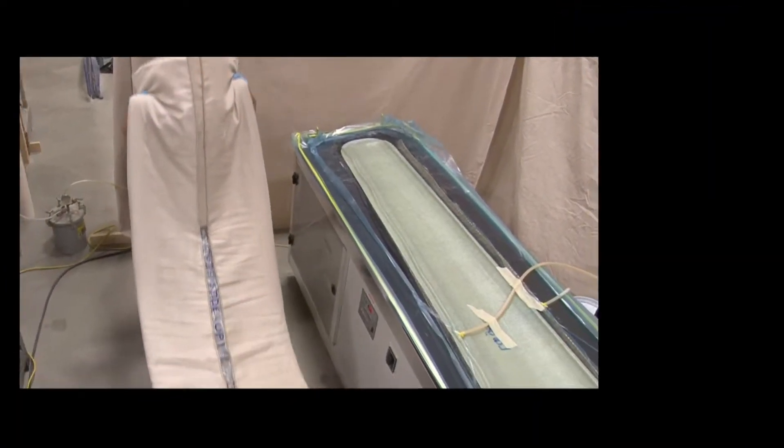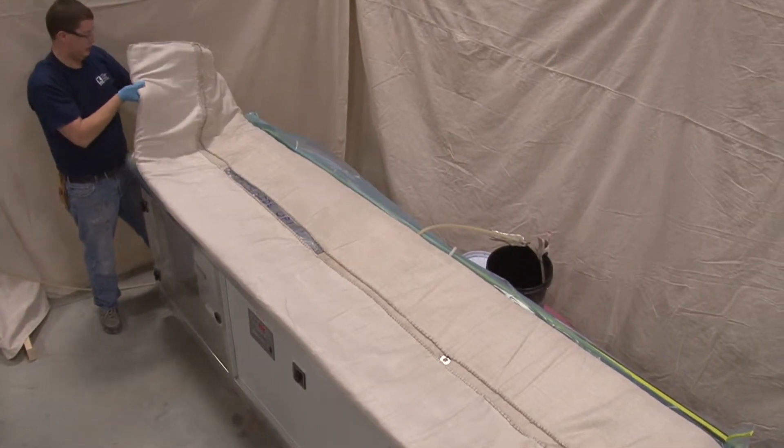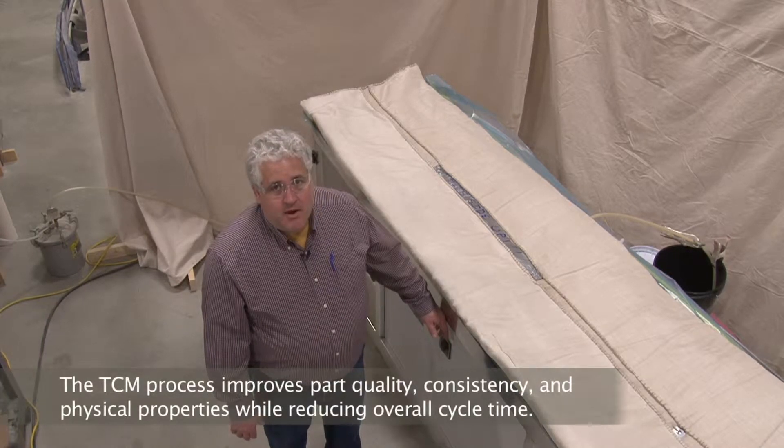At this point the part is completely full. We've reduced the vacuum level to less than full vacuum to ensure that styrene boil-off does not occur, and we turn the temperature of the mold up to approximately 180°F. We just continue to monitor the part until it cures.